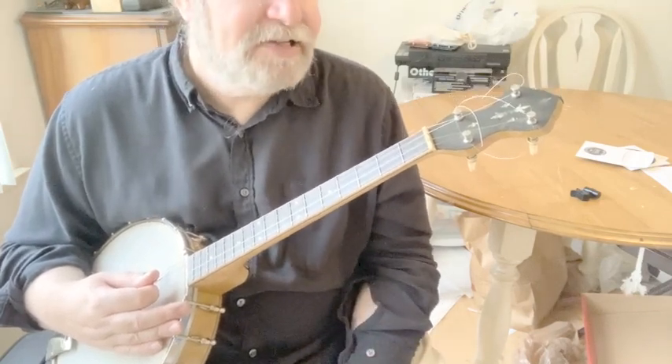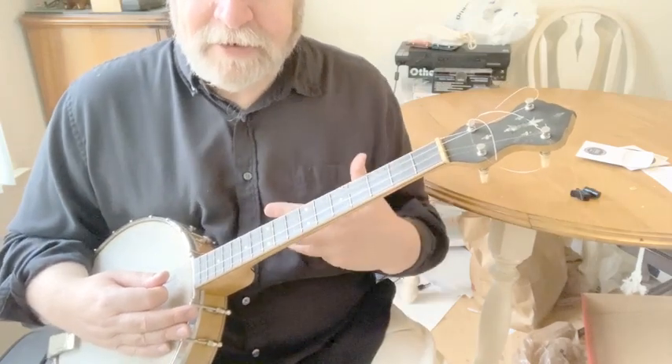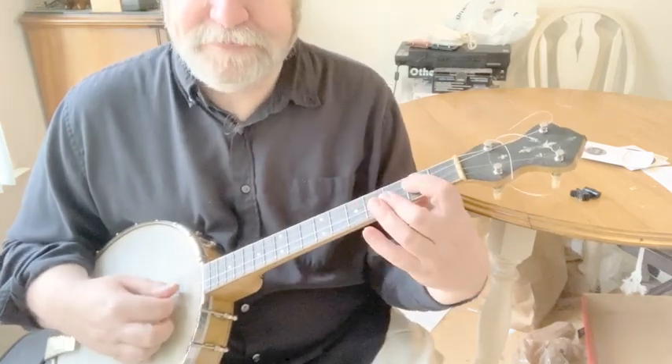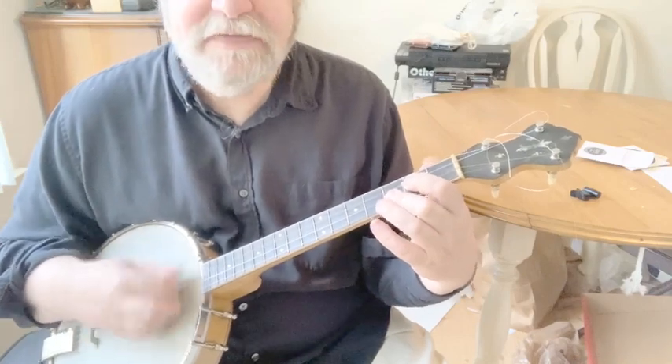It's snappier. It's livelier. I've been thinking about putting a 19-fret neck on this, and I'm starting to think — you know what? No. I might just leave it this way.